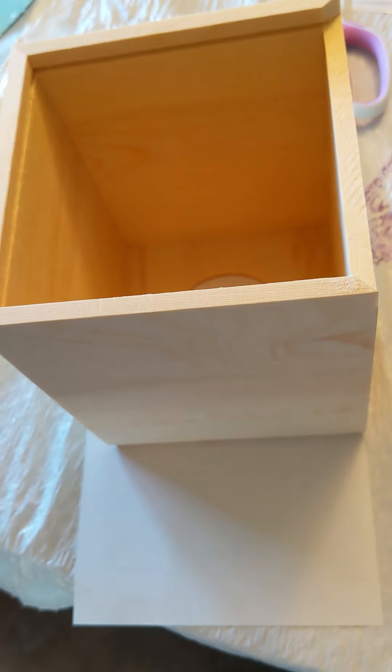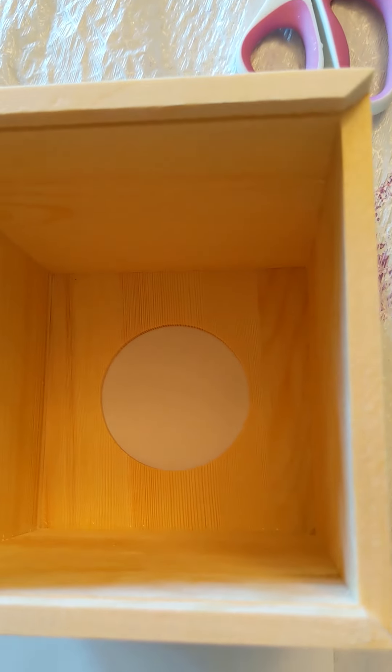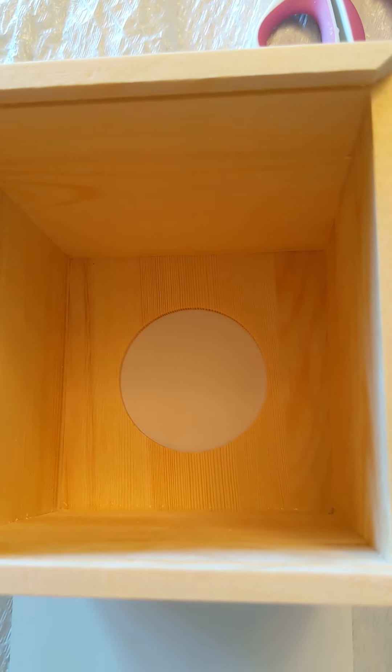I'm going to start by turning the box upside down on some green colored paper and I'm going to trace around the hole, trace around the top, and Mod Podge after I cut it — Mod Podge it into place. As you can see I've traced the top of the tissue box and the circle. Now I just need to cut them out and then I can Mod Podge them to the top of the box.